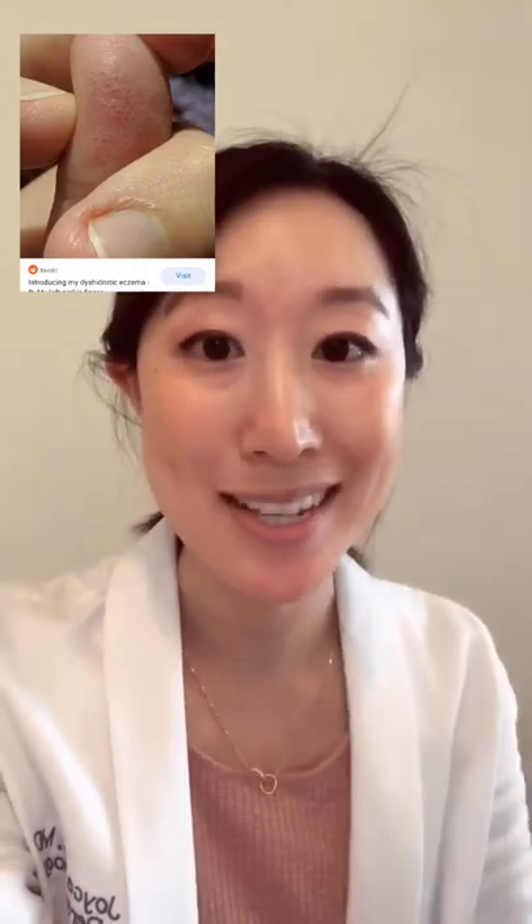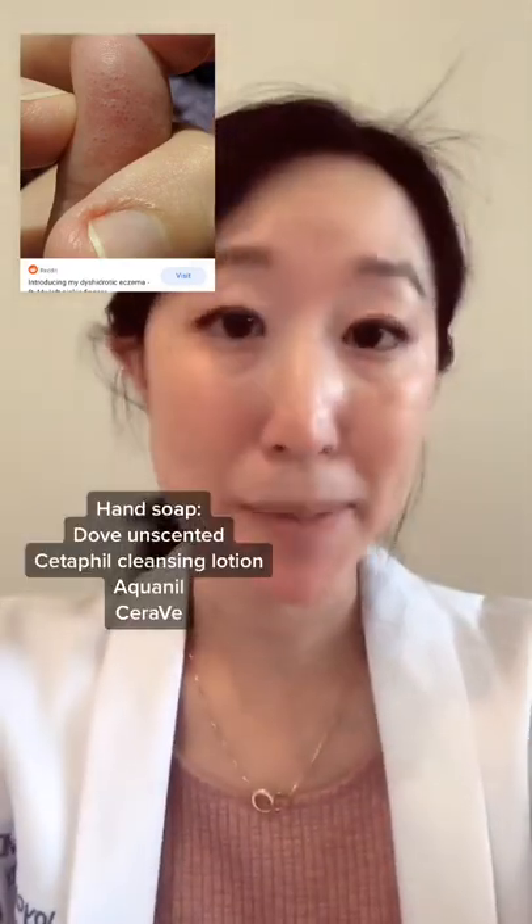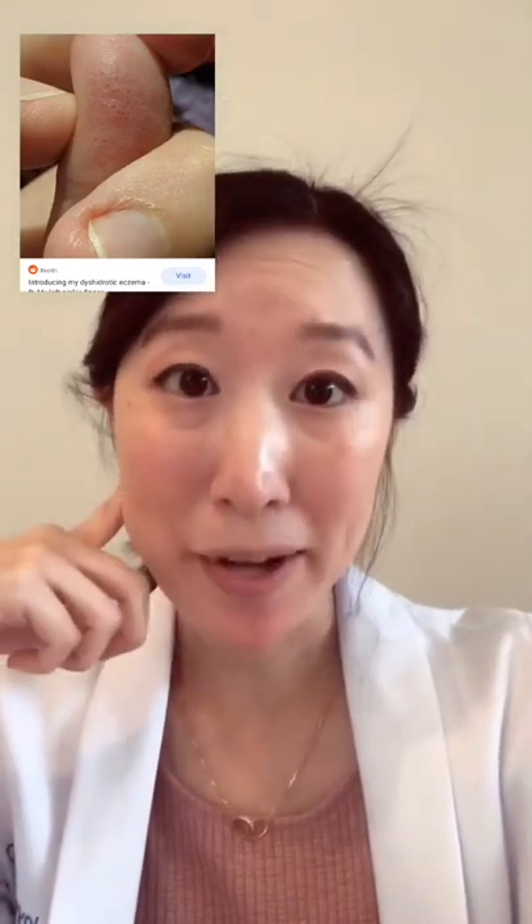If you sweat a lot, try to use a cotton liner under your gloves because the cotton will absorb the sweat. Use only a tiny amount of soap if possible. And if it's still not getting better, see a dermatologist — you might need a prescription steroid.